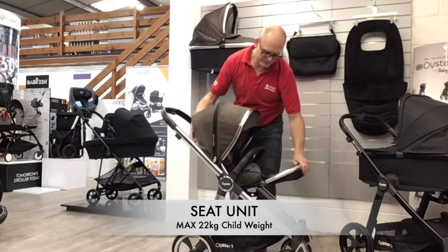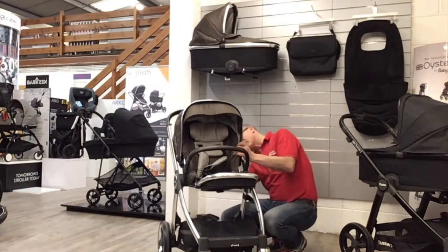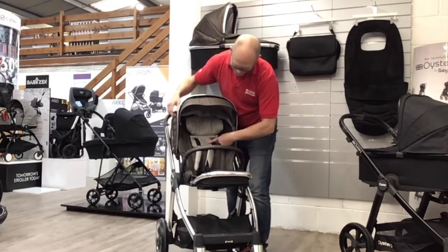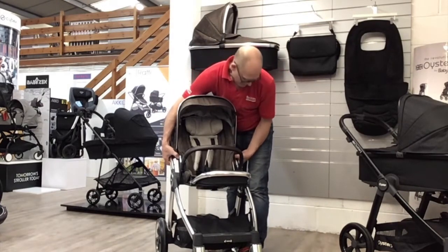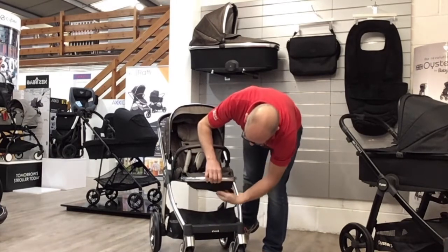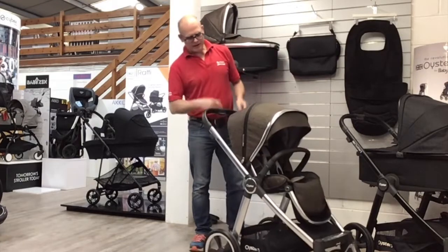The pushchair has an adjustable headrest that moves up and down. There's a button on the hood so that as you move the hood up, the harness and headrest move with it — it's easier to access from the other direction. There's a small zip pocket underneath for little bits and pieces, and you've got a basket for storage underneath. It comes with a rain cover, as does the carry cot, so no matter which mode you're in you have weather protection.